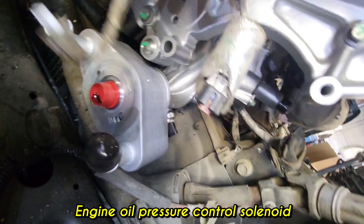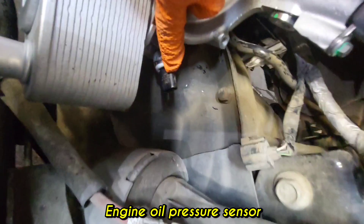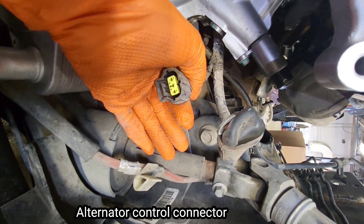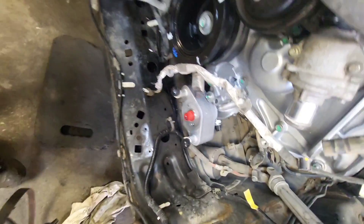I haven't installed the alternator yet. The engine oil pressure control solenoid is right here, and below that is the engine oil pressure sensor. This is the alternator connector, and then the alternator control connector, and the alternator B terminal.